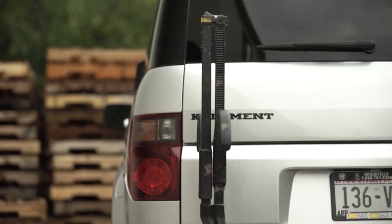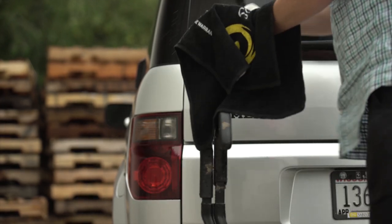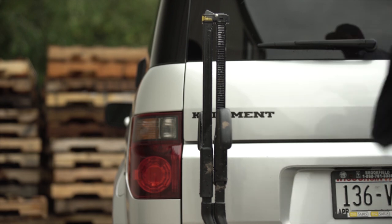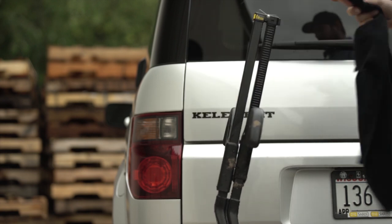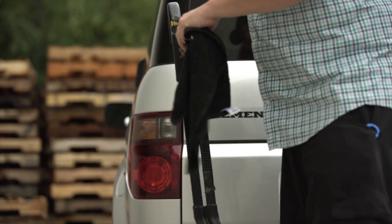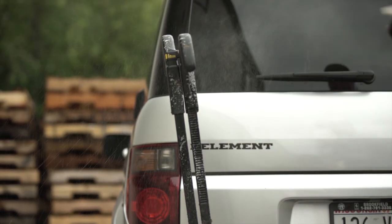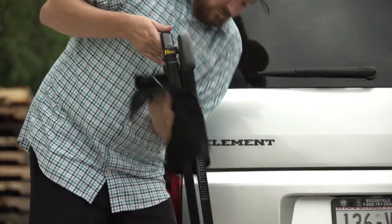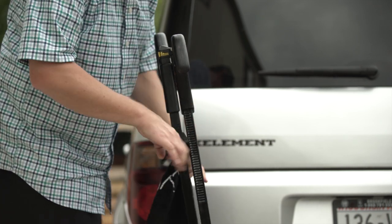Now let's give the arms some TLC. It's important to keep the arms clean so the hooks slide easily. It's a good practice to wipe these down after you wash your car or rack. Slide the hooks all the way to the bottom of the arm. Spray some of the wash on the top area of the arm. Be sure to floss in between the two tube arms. Bring the arm hooks back to the top of the arm and clean the lower sections of the arms in the same way. The cleaner these arms are, the better the hooks will slide. Check the buttons to be sure you have good engagement. Give the hooks a nice pull upward without pressing the button and they should be locked in place.